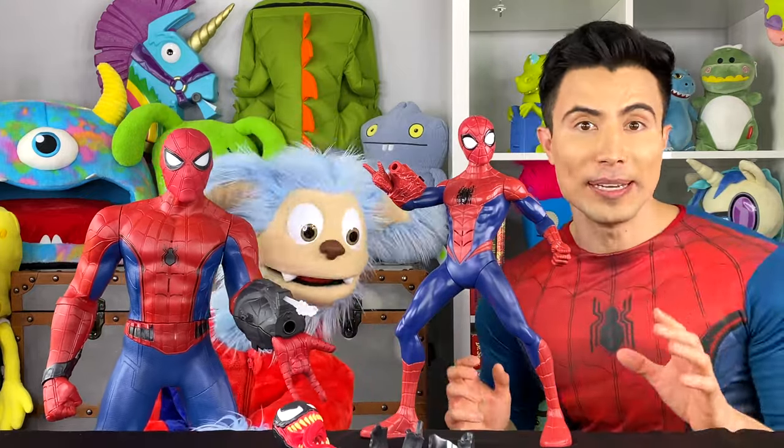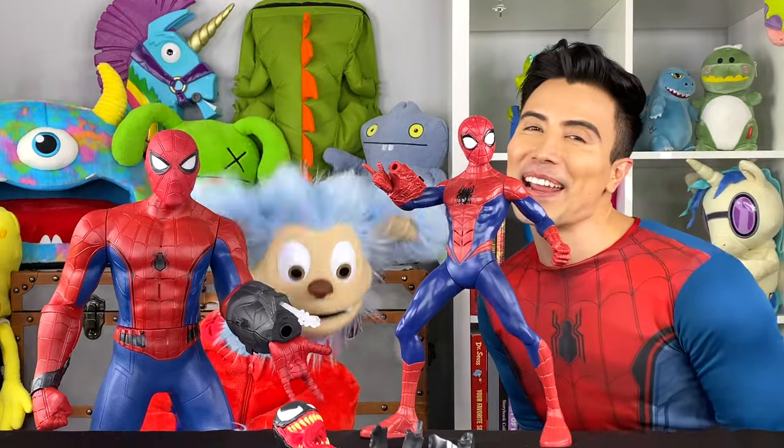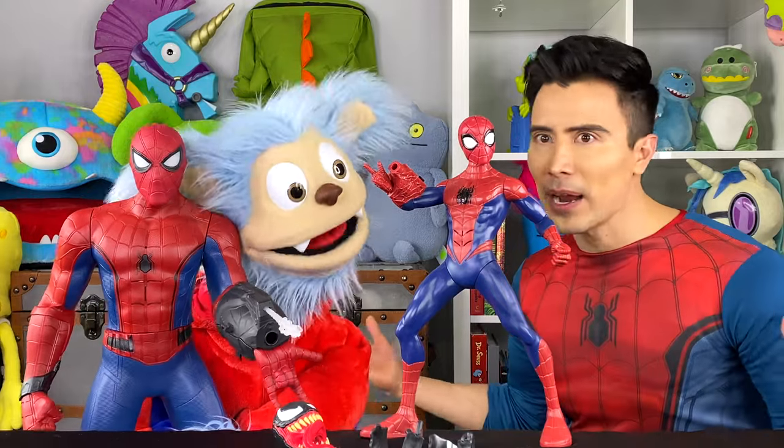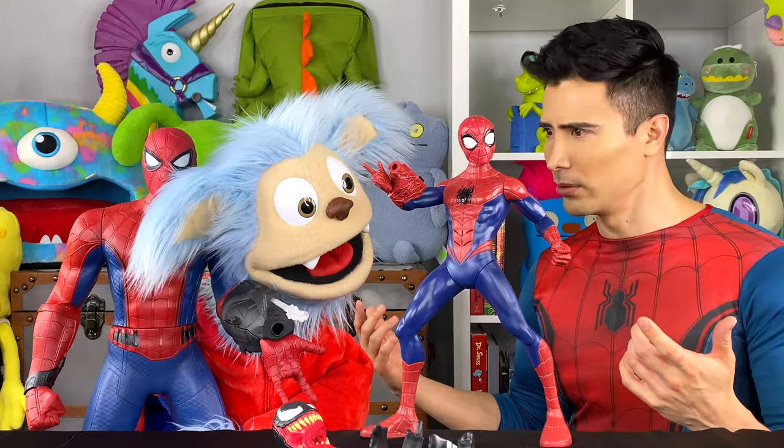Don't forget to always let your imagination ROAR! That's right! We'll see you guys soon, okay? Bye! Hey Spider-Man, we had you — we got your back. What part of the Spider-Verse are you from? Oh really? I haven't heard of that! We'll see you next time!